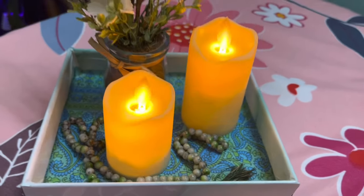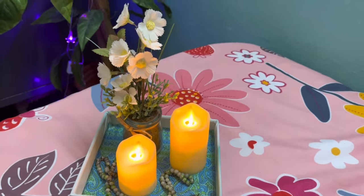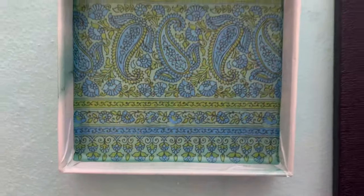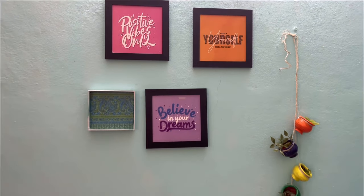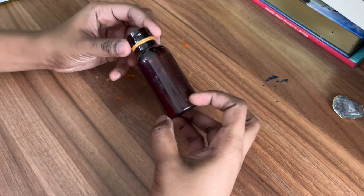My small cute DIY tray is ready. We can decorate this tray like this, or we can also use this as a wall frame on the walls. It's just to show you how we can reuse our old boxes or lids and make this kind of beautiful trays.